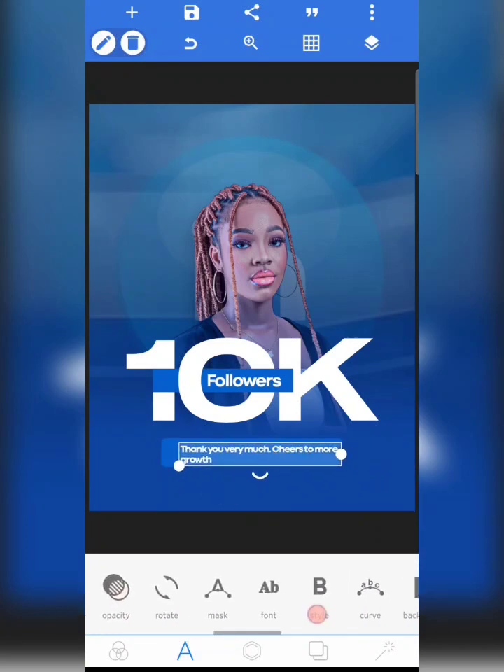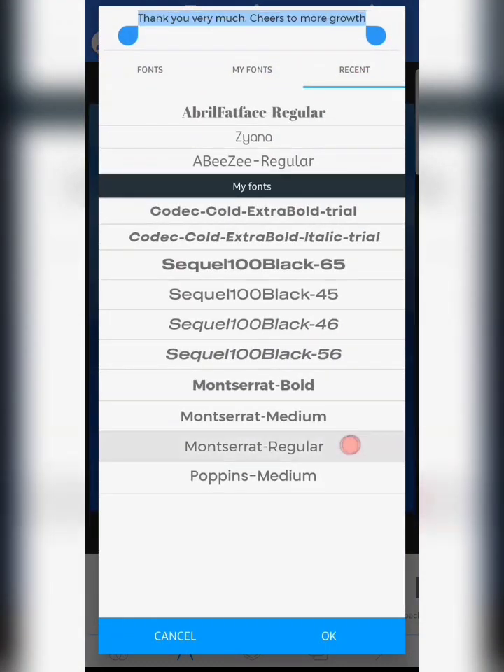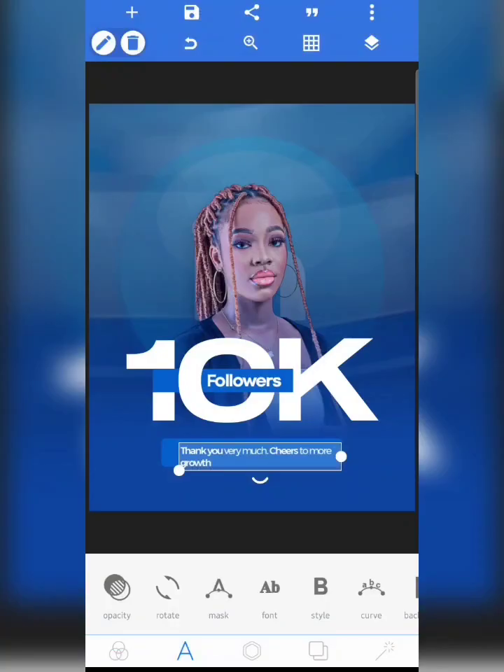For this, I use Montserrat — Montserrat Medium. I use Montserrat Medium for 'cheers to more growth,' and also Montserrat Medium for 'thank you.' So all the text here uses Montserrat Medium.